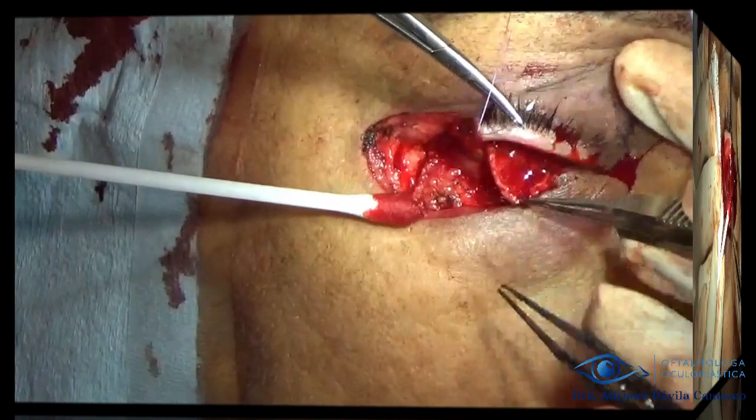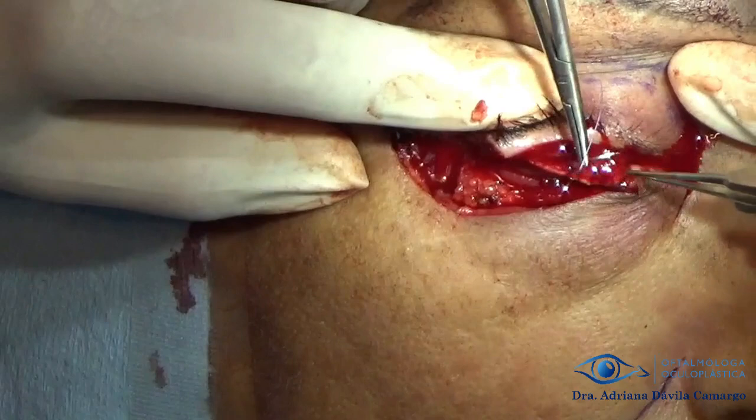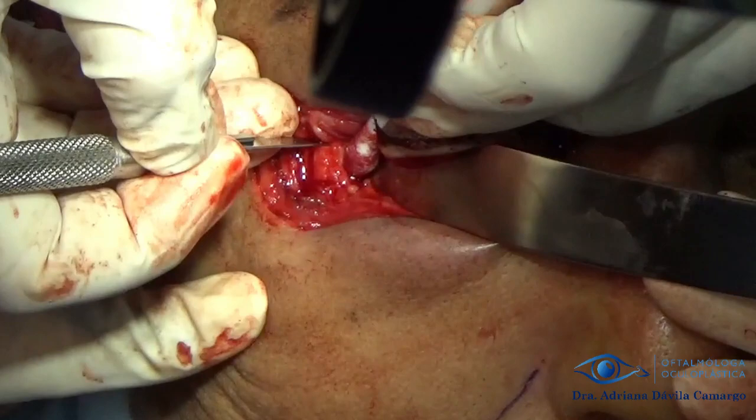We proceed to suture the flap to the medial edge of the lower eyelid defect and to the periosteum hammock. We use this periosteum hammock when we do not have tissue to anchor after resection. The orbital rim is dissected and a periosteal flap is taken, which is everted so that it can be anchored to the tarsoconjunctival flap, or Hughes flap.